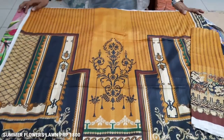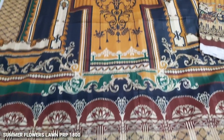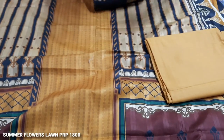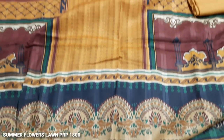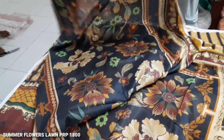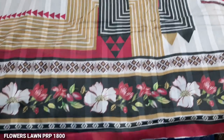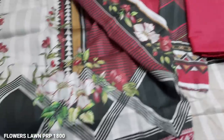This is the front and the back. It is a very nice color combination with a printed trouser, fine quality. This is a long line. This is the third design — this is the full front, the sleeves, the trouser, and this is the back.